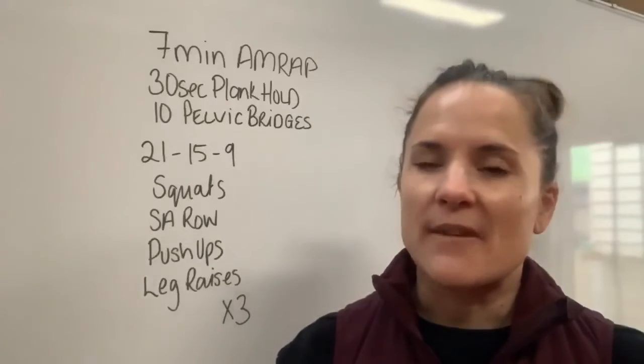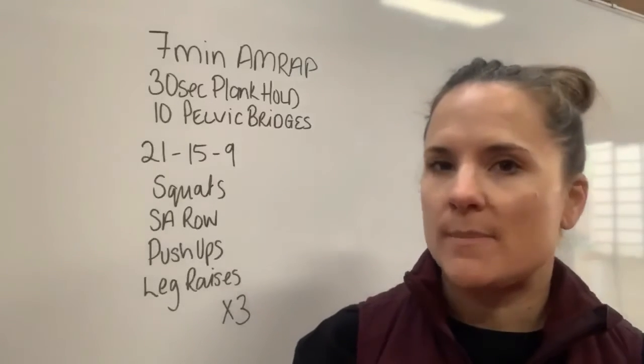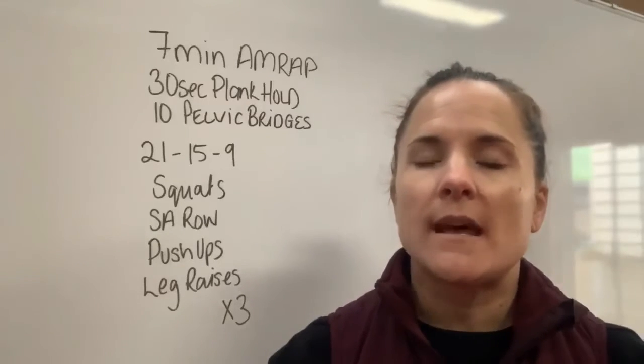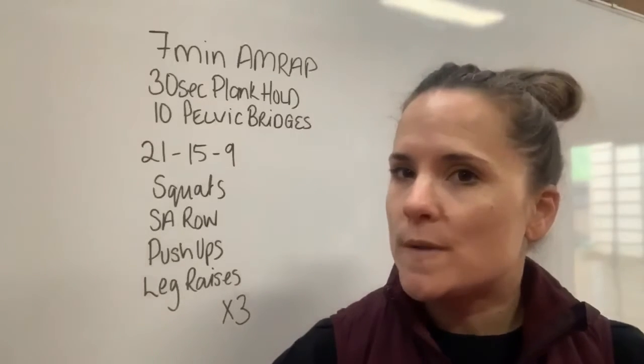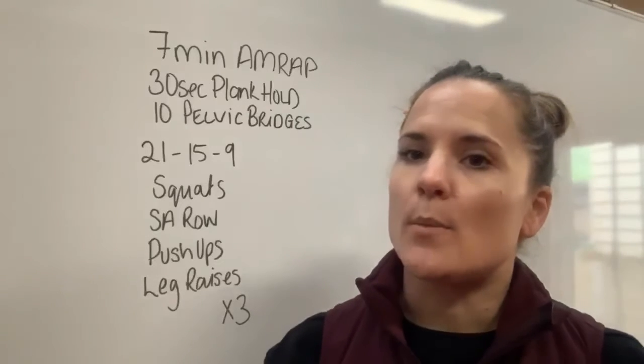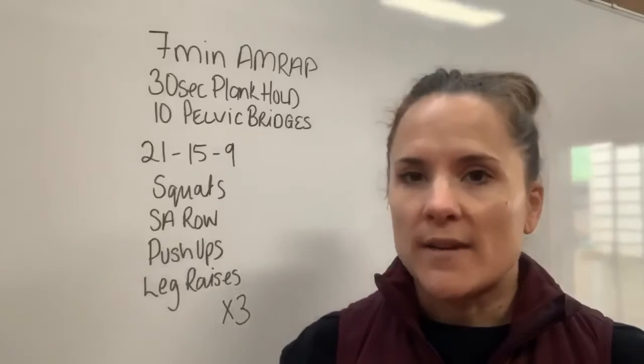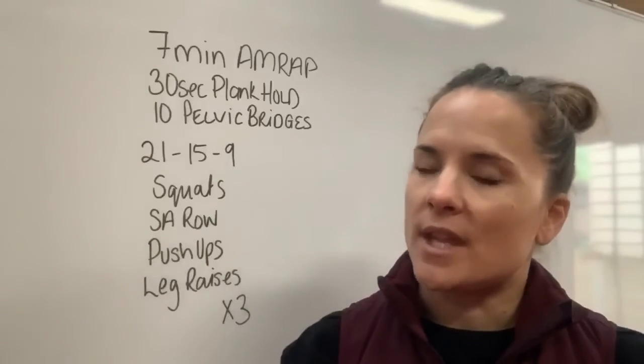Then you're going to come into the rep scheme of 21-15-9. You'll do 21 squats, 21 single arm rows each arm, 21 push-ups, and 21 leg raises. Then you go through and do 15 of everything, and then 9 of everything.